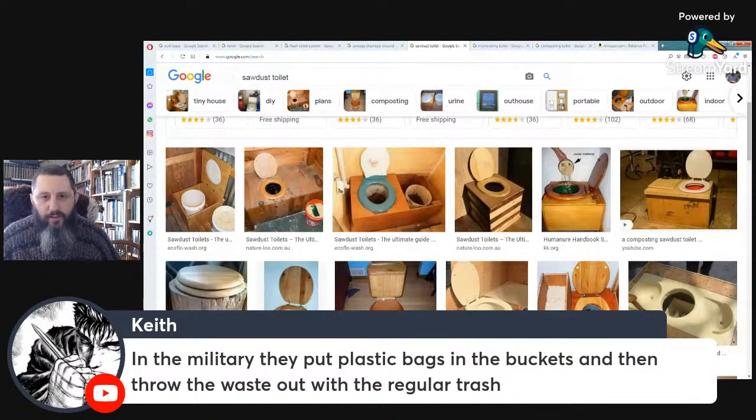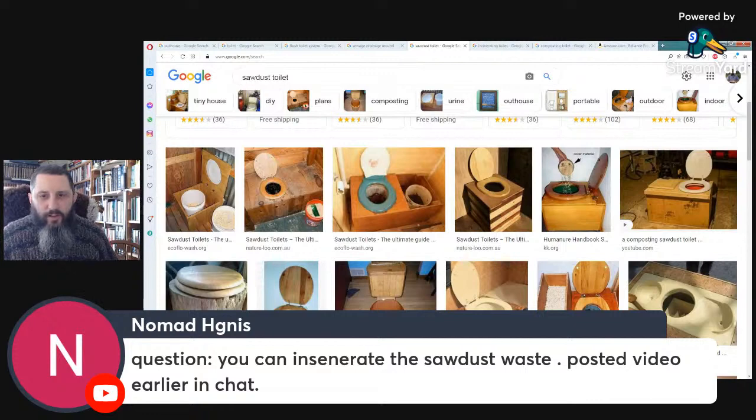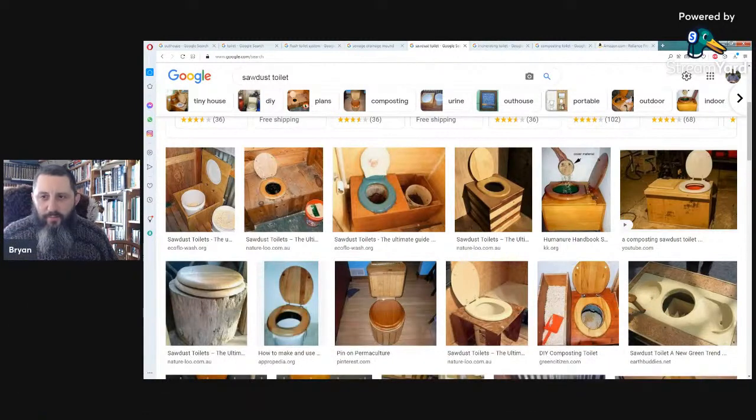In the military they put plastic bags in the buckets and throw the waste out with regular trash. You can do that — people throw out baby diapers, so if you're in the city and had to, you could line a plastic bucket with a bag and do your waste in there. Question: You can incinerate the sawdust waste — actually during the Vietnam War, soldiers would put kerosene down into the waste and burn it. That's another way to incinerate it.